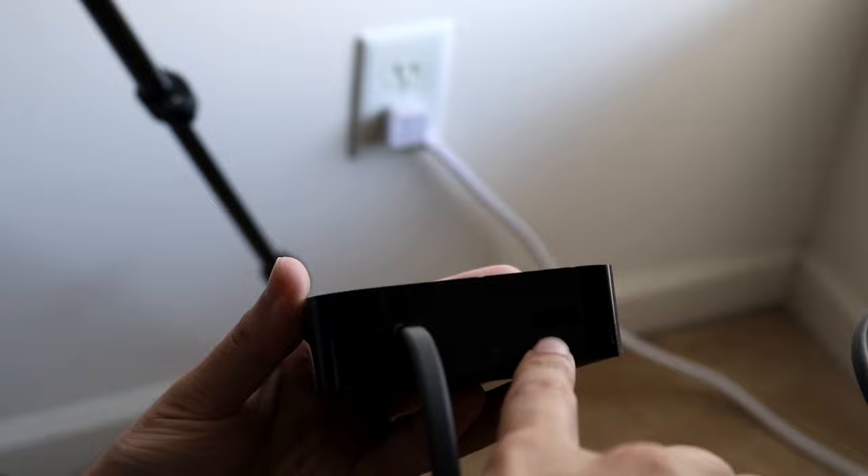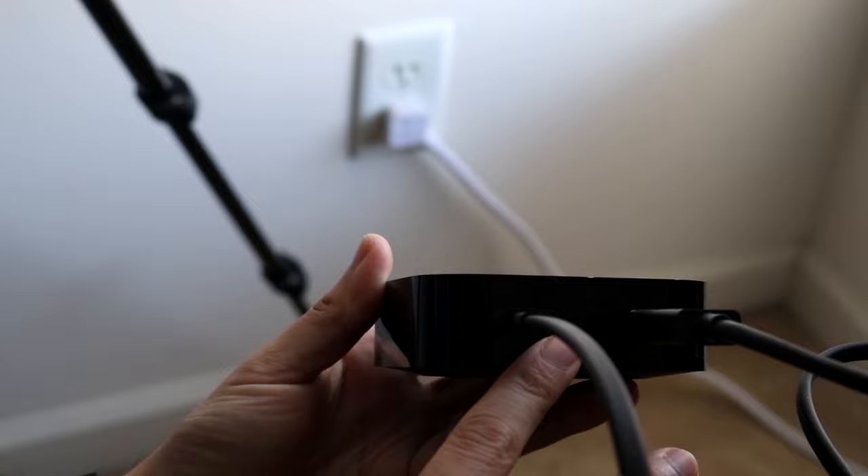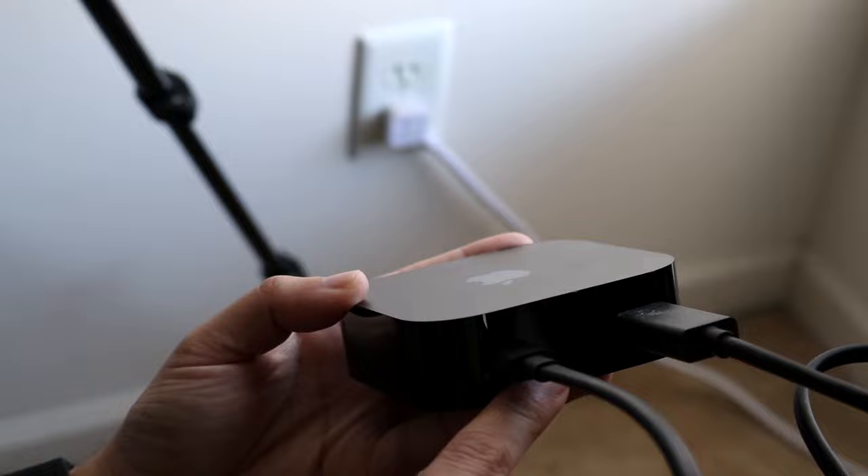There are other Apple TVs that also have a USB-C port in addition to the HDMI port and AC adapter. That can double as a way to charge something or connect your Apple TV to other devices.